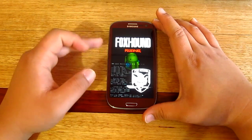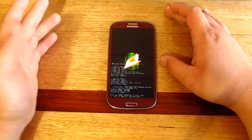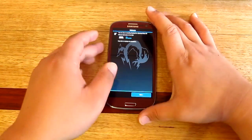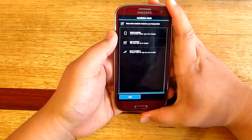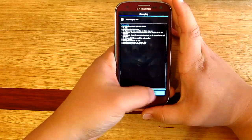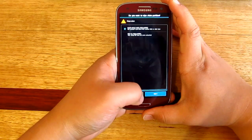There we go — Foxhound. Make sure you've got enough battery to install the ROM. Here we go: click Next, then go Custom so we'll have plenty of choices during the installation.